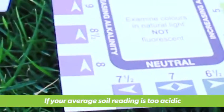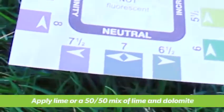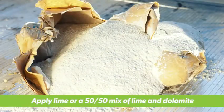If results show your soil has slipped below the optimum range of 6 to 7, then it's slightly too acidic and you need to apply lime or a 50-50 mix of lime and dolomite.